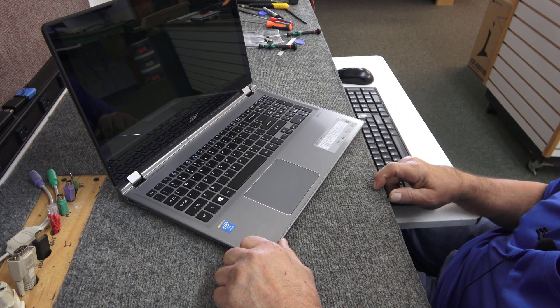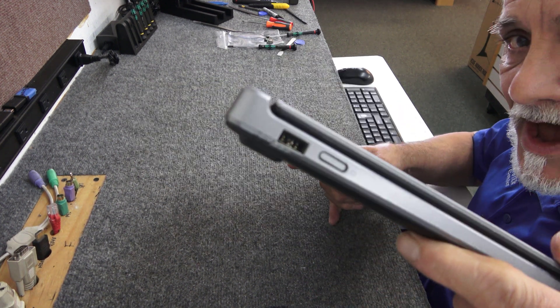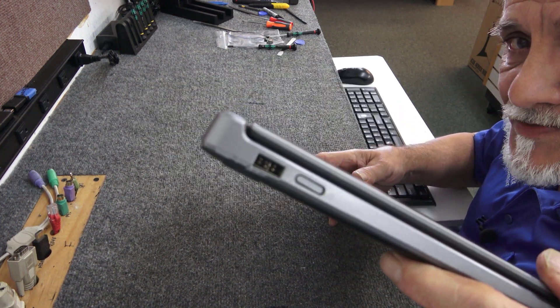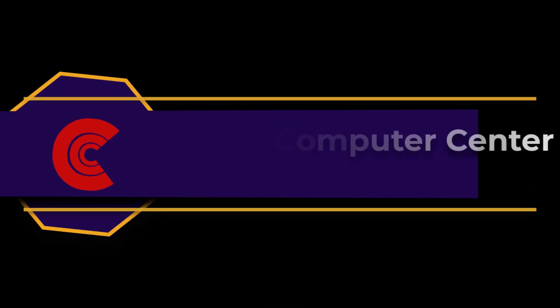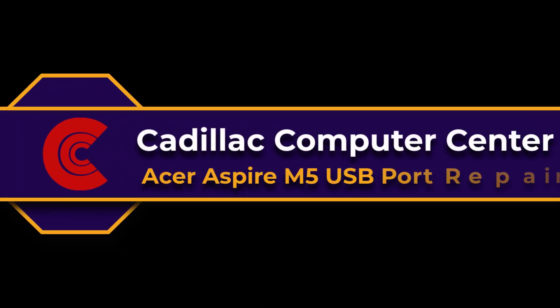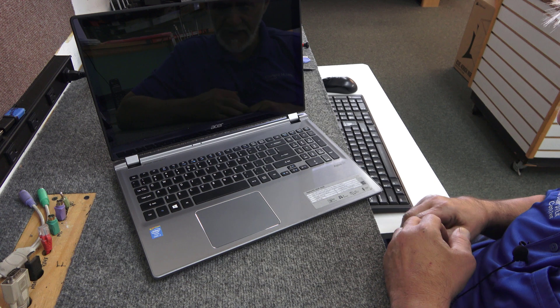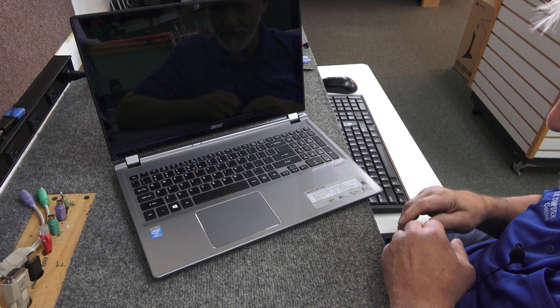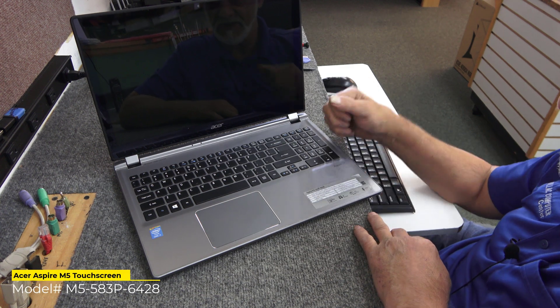Today I got an Aspire M5 series laptop. Hey guys, Dale here. Today I got a quick little video I'm going to do. It's on an Aspire M5 series touchscreen laptop.